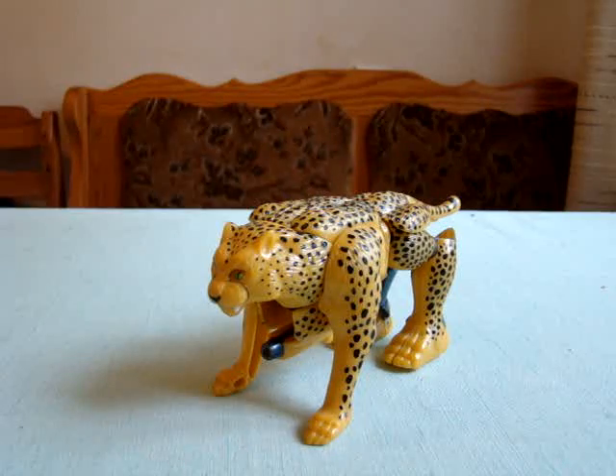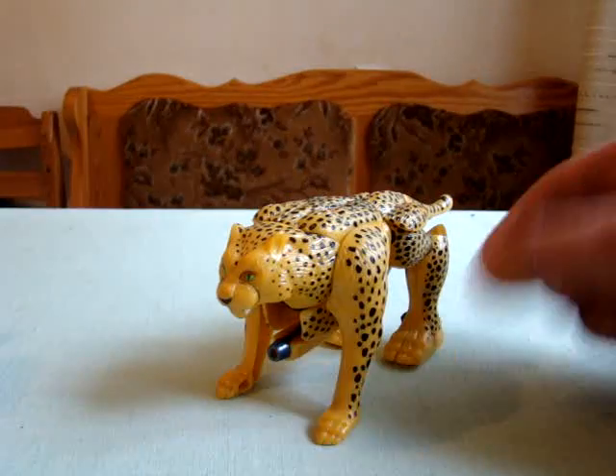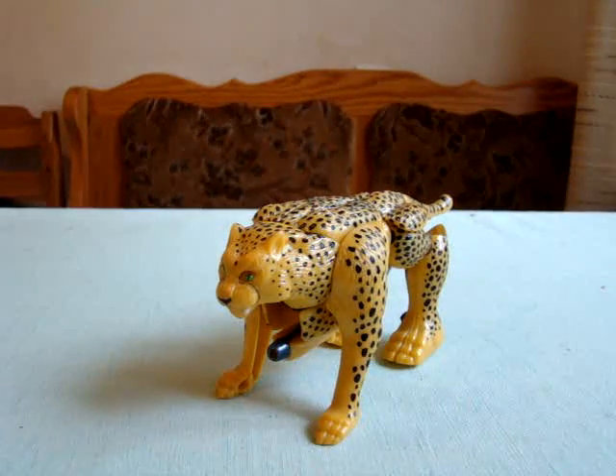This is the 10th Anniversary Cheetor, so a bit better looking. I will not show you the box because I guess everyone by now has seen it.